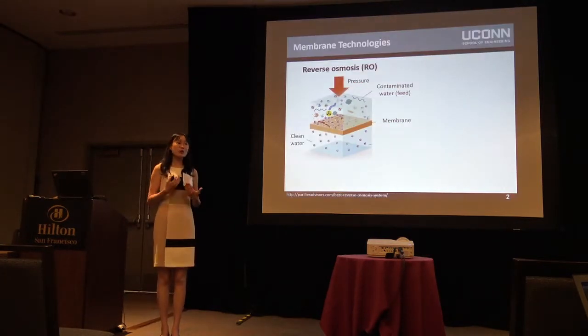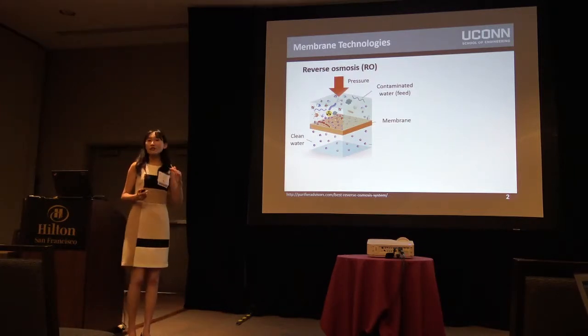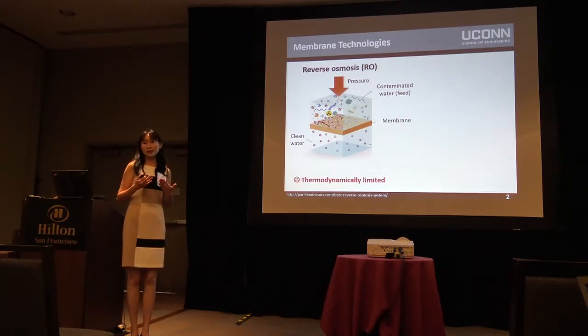As we are all familiar with reverse osmosis, it's a conventional membrane process for seawater desalination and wastewater treatment. In RO, we apply hydraulic pressure to overcome the osmotic pressure to force water across a semi-permeable membrane and reject the contaminants. But this process is thermodynamically limited, meaning that it's very difficult to treat high salinity water.